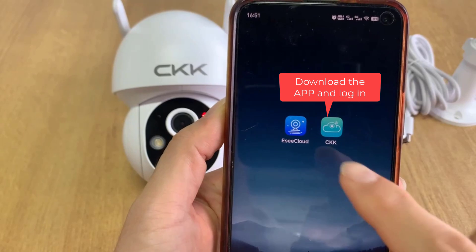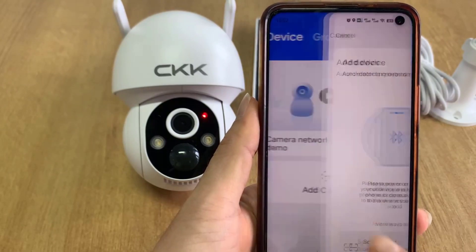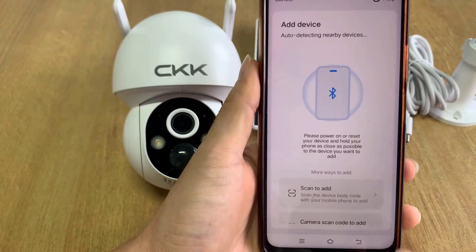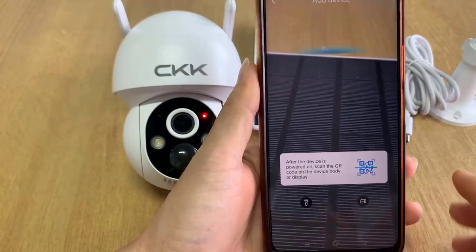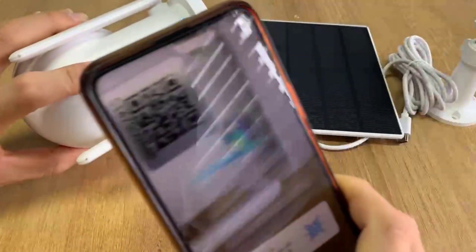Download the app and log in. The app will automatically search for nearby devices. After the device is powered on, scan the QR code on the device or on the monitor.